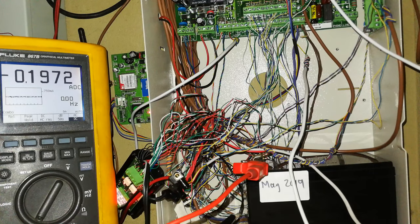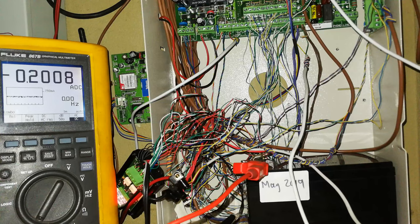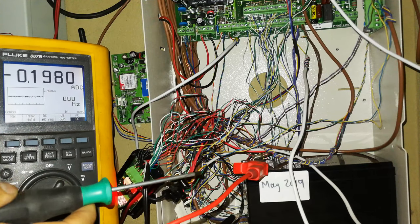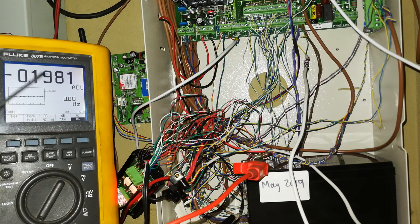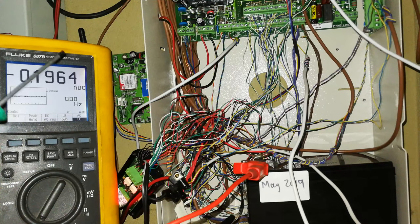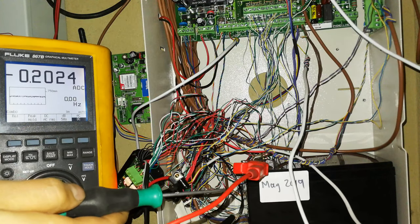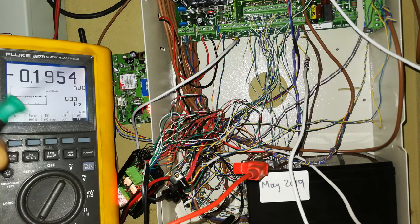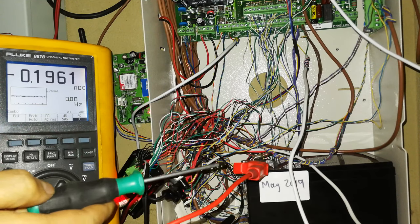The current actually changed direction - that 0.2 amps was the charging current. Now it's changed direction, so now the current is coming from the battery. The battery is being depleted at 0.2 amps per hour - so it's draining 0.2 amp hours. Keep in mind that if people were walking around or the alarm was sending a status update to the control room, that would go to 1.2 amps, because when the transmitter activates on the alarm that's about one amp.